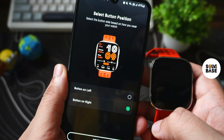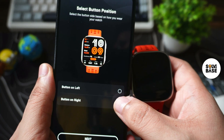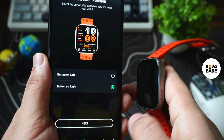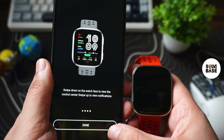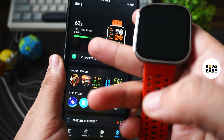Now it says select button position, which depends on which hand you're wearing the watch on. If you're wearing it on the right hand side you can select button on right or button on left. For me it's going to be right hand side. Press next. It says swipe down the watch face to view the control center and swipe to see notifications — press got it. Your device is now ready.